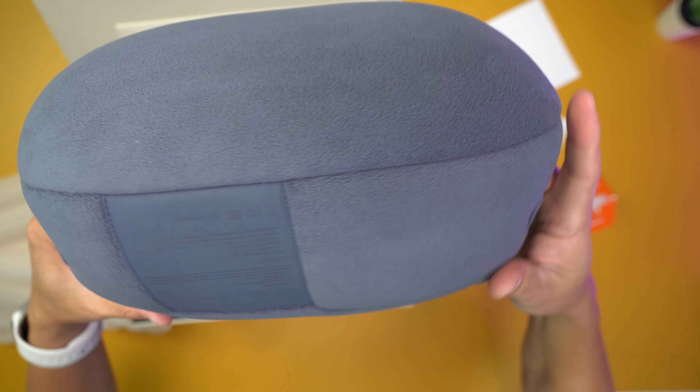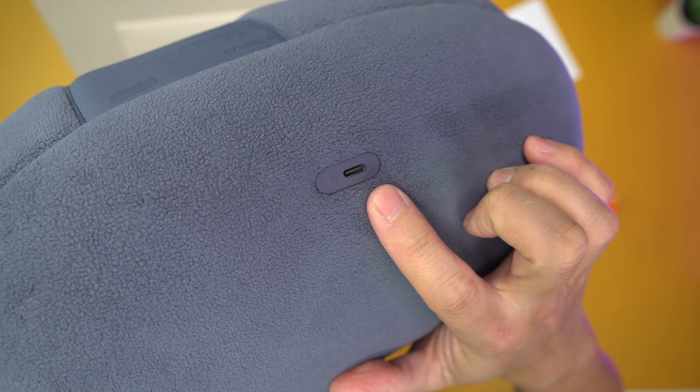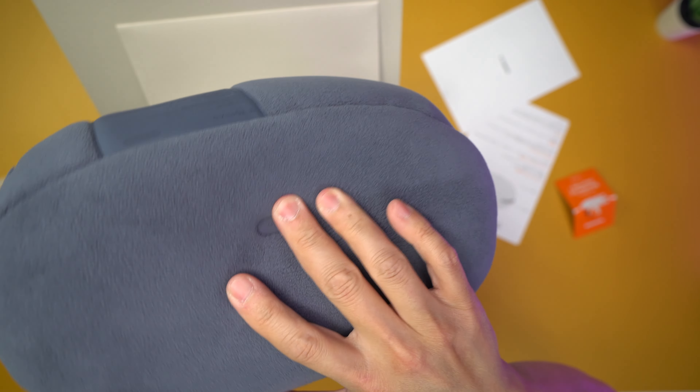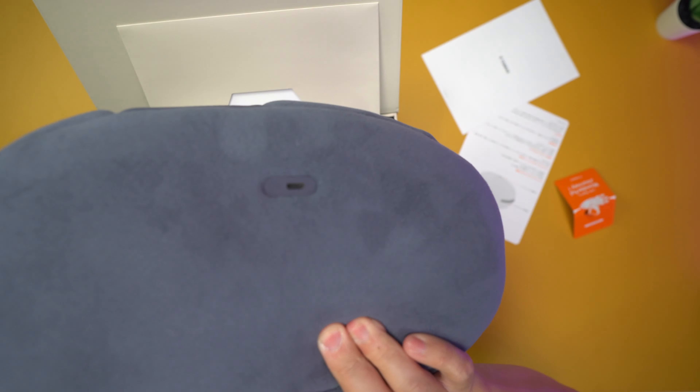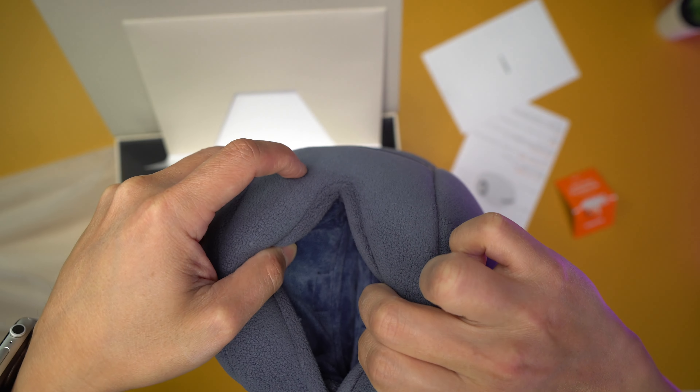It's an interesting product, that's for sure. First thing I noticed is that USB-C charging right there. But it's like hollow right here. The whole thing is like a pillow except then you get this really nice rubber piece right here — it feels really good. I can probably use this as a pillow as well. So there are these two sides right here where you put your hands in to warm.